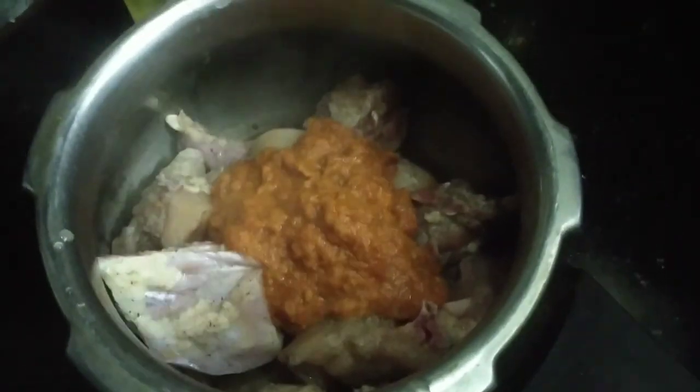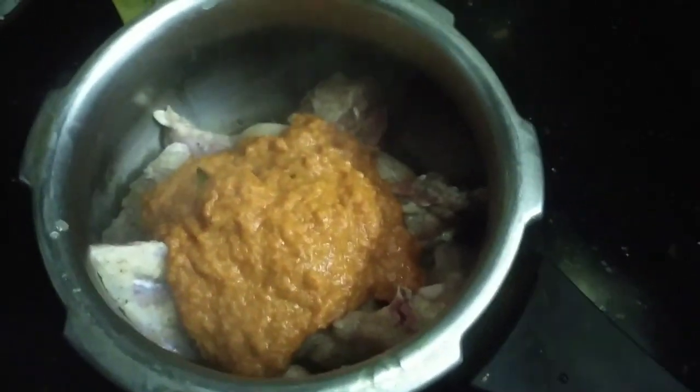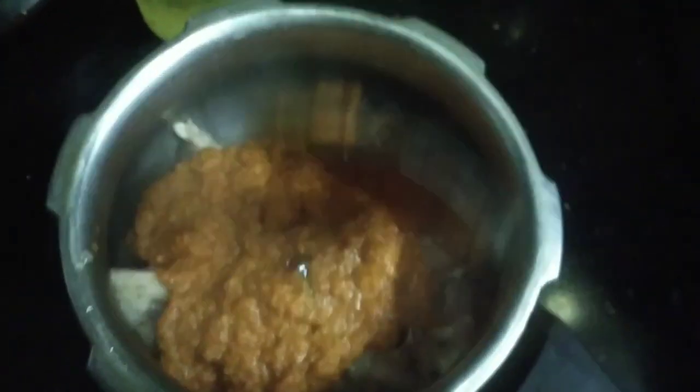I'm going to mix this paste. I'm going to mix it all together.